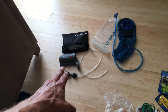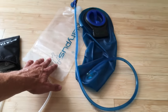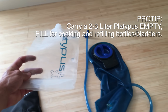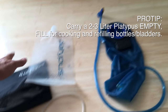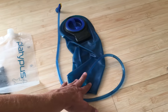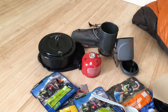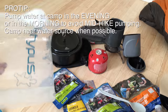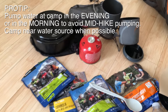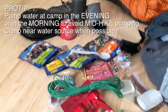Water filtration is extremely important almost no matter where you are. This type of device is super helpful because it holds two and a half liters. When you're pumping at the river, fill that up and then you can come back to camp, fill your main container up, and start cooking with the water you have. You can carry it empty or use it as a transport to and from the water supply to your camp.